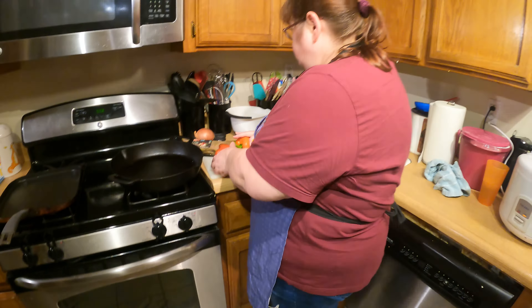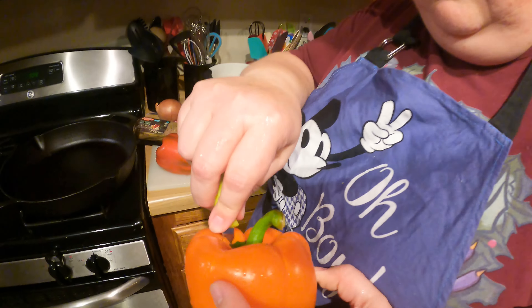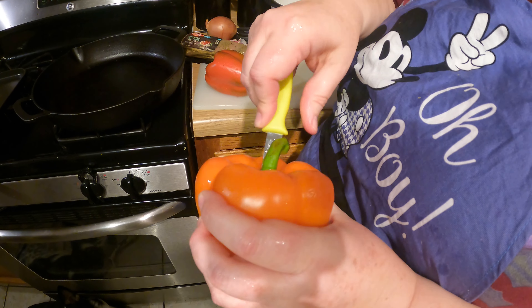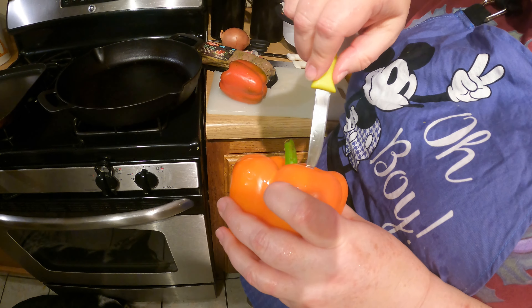I already had the onion. So what I'm going to do is slice up the bell peppers, slice up the onion, and then slice up the pork loin. Let me go ahead and get the bell peppers started — I think I will use probably three.